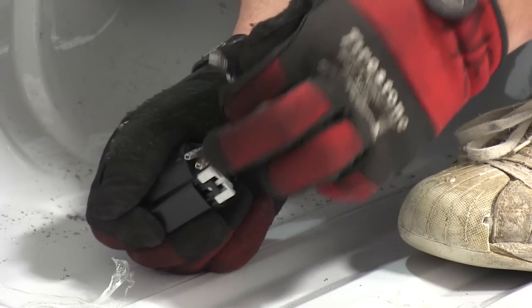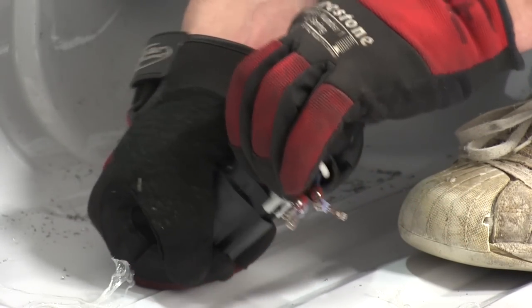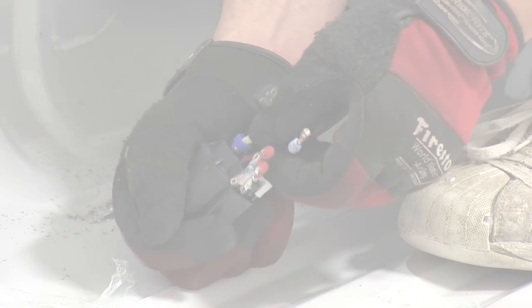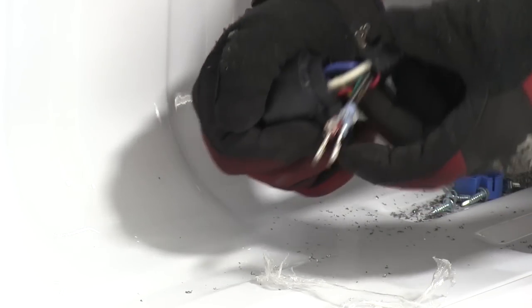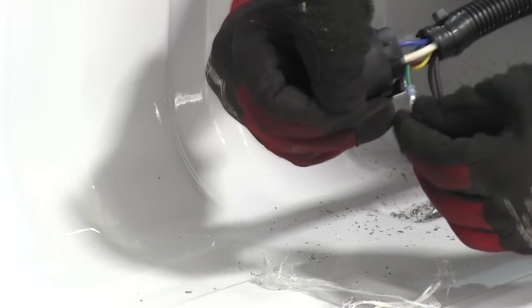The number 2 pin is going to be for our white wire — that's our ground. Number 3 pin is going to be for our blue wire. Our number 4 pin is for our green wire.